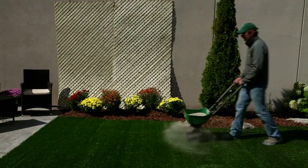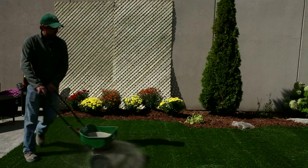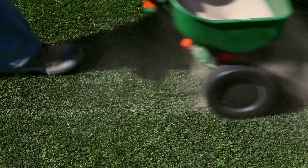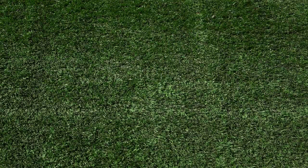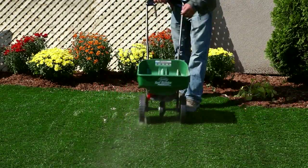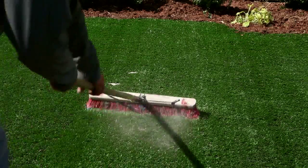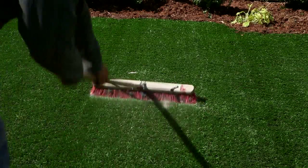Apply infill to provide weight to the installation. Use a drop spreader to allow for an even distribution of infill across the surface. Follow the manufacturer's instructions when using infill products. Use a broom to spread infill and bloom grass blades. Now your installation is complete. Please refer to the installation guide for tips on care and maintenance.